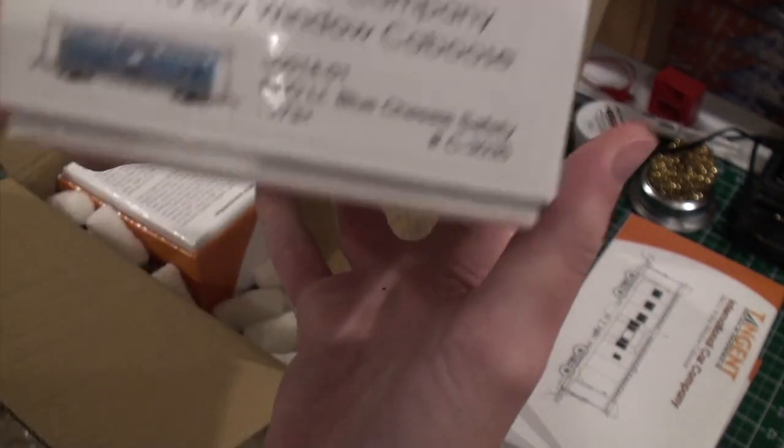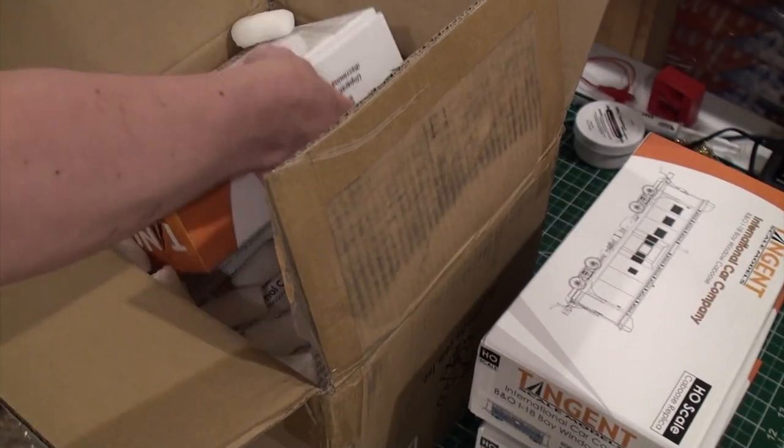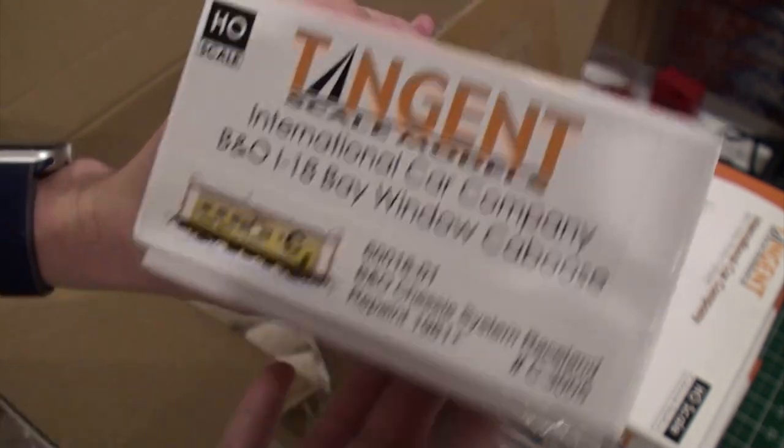This box is beautiful. This first one — oh, it's the blue. I think that's going to be my favorite. This is the 1981 Raceland repaint, which is number 3005. This is a unique car number — no other was like this.